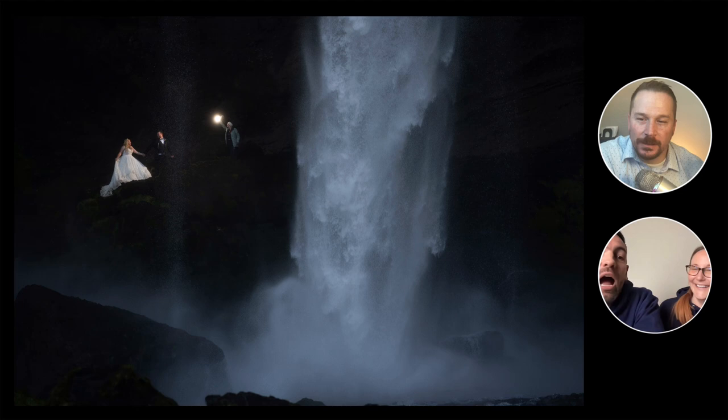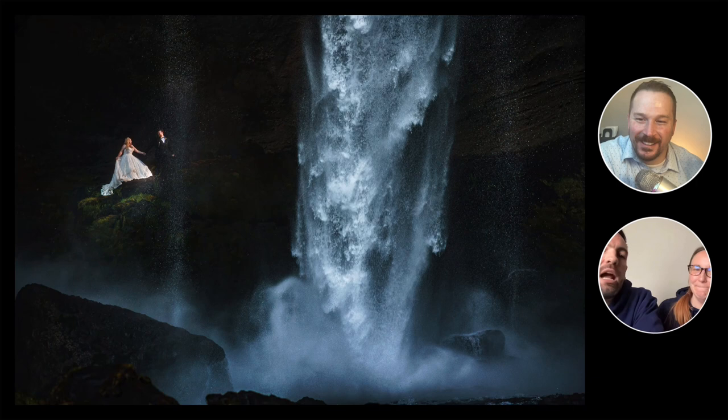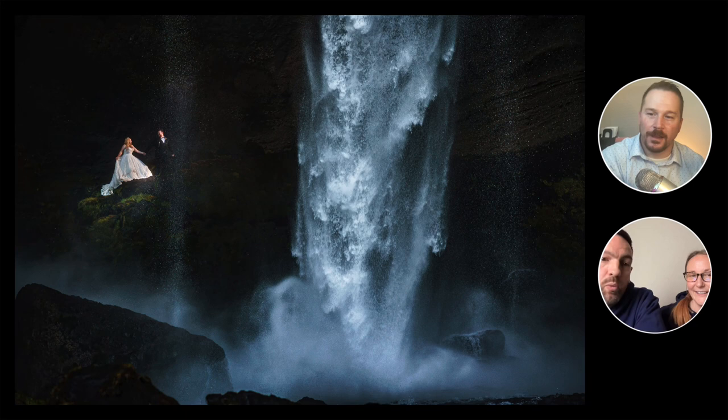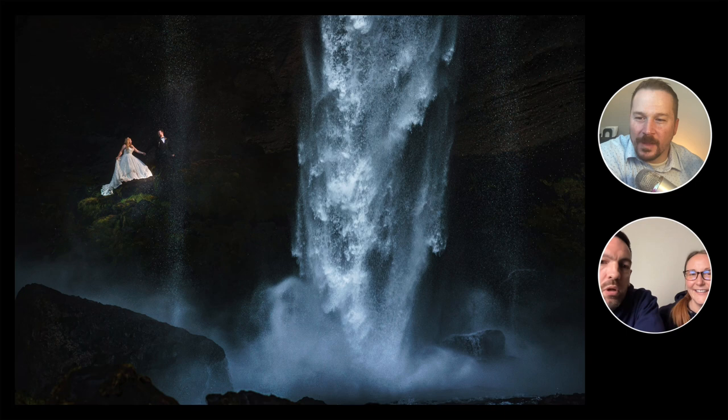I couldn't speak to them because the water was so deafeningly loud, so I actually phoned Helen to ask them to pose. Once we took those shots and I went up to see where they were, they were literally drenched to the bone — it was like they were stood in a shower. Fair play to Ken and Vicky because this was in the middle of a shooting day — we then went to another waterfall and they were dripping wet through — but it was just so exciting to shoot in such a cool location. It's such a beautiful image.